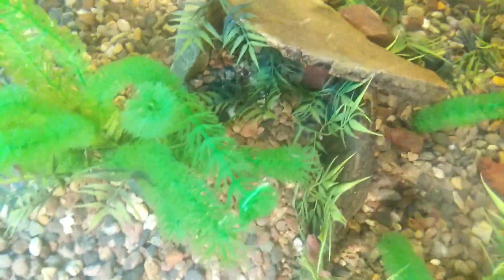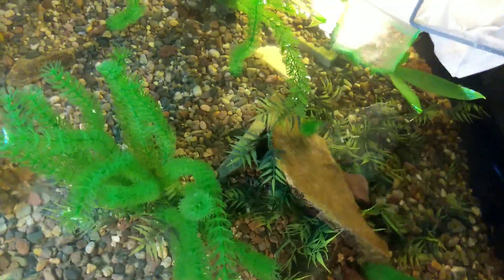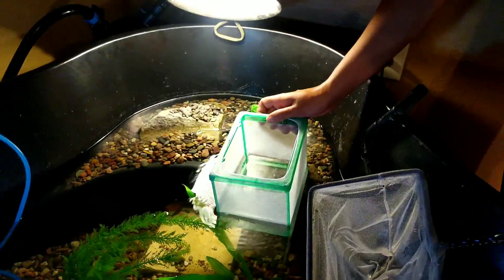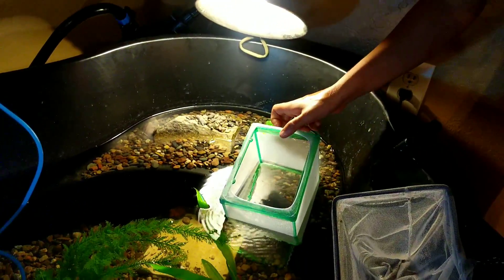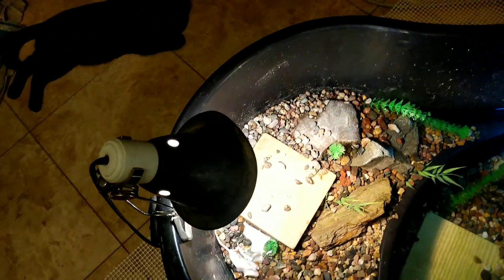I do have a nice little setup down there - a little hide for him. He does like to bury himself in there. I've got a UVB bulb up here, and I've got a 75 watt heat lamp on the side here and just a daylight spot lamp.